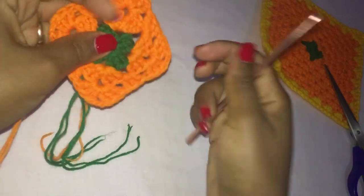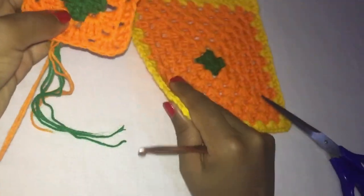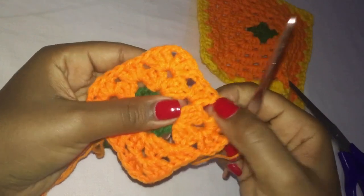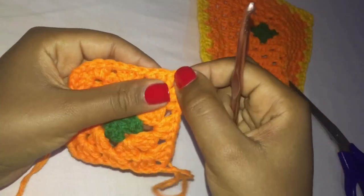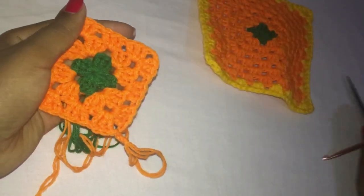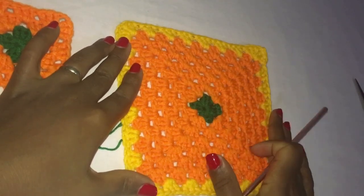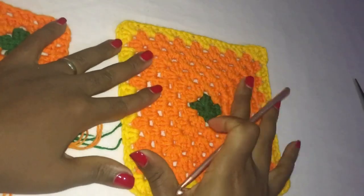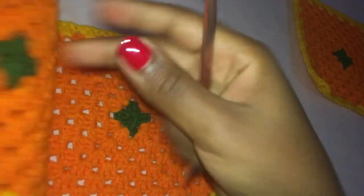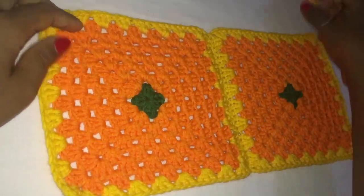As you go your granny square will be growing bigger and bigger just like this one. On your next row you're going to make three double crochets into the spaces, and three double crochets chain two three double crochets in the corners. You're going to continue with this and end the row with the main color — the color that's going to be the main color of your project. You're going to make four of these. So let's say this is going to be the front part of my skirt.